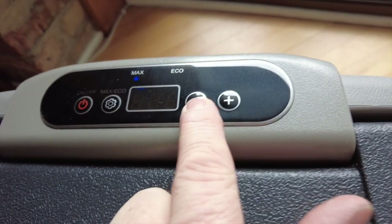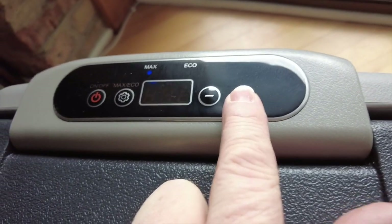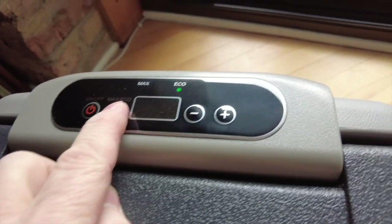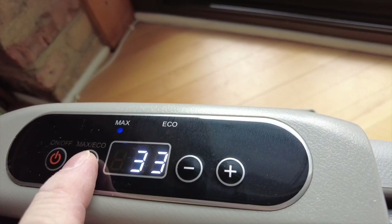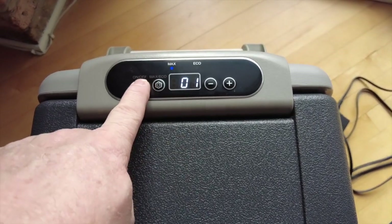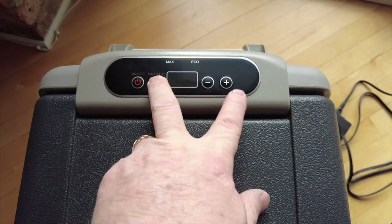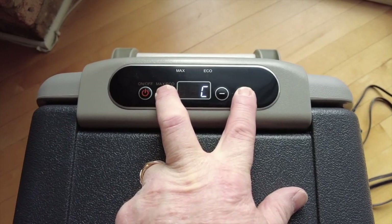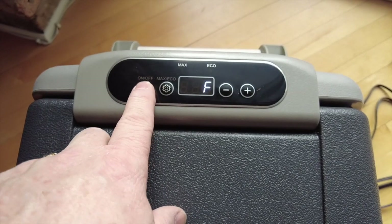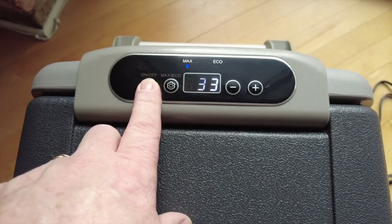Changing the temperature is pretty easy — just go up or down, makes a lot of sense. To switch from eco to max, you just press the little settings button. If you'd rather change the temperature unit, that's a little more complicated: turn it off, then press these two buttons, and then plus or minus will switch between Celsius and Fahrenheit. Press the power button again and you're good to go.